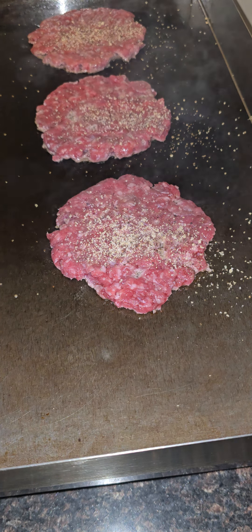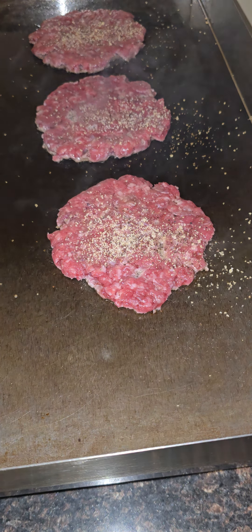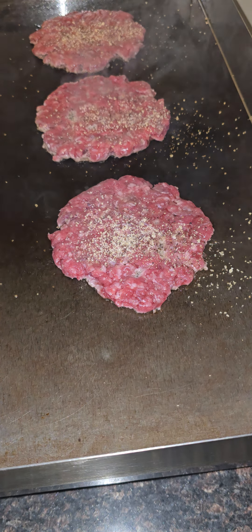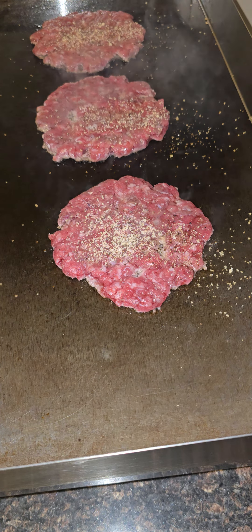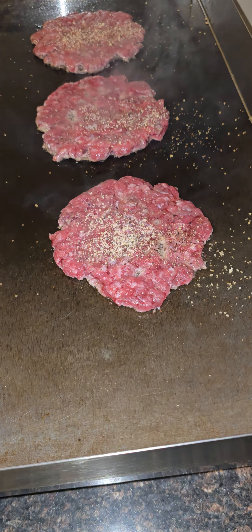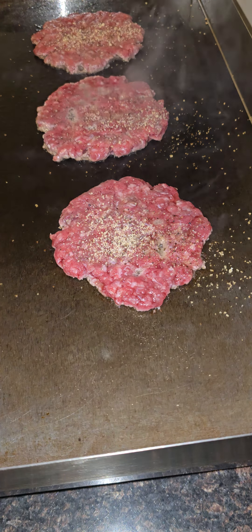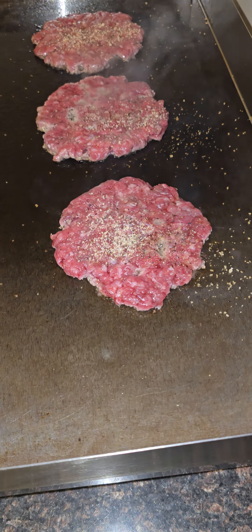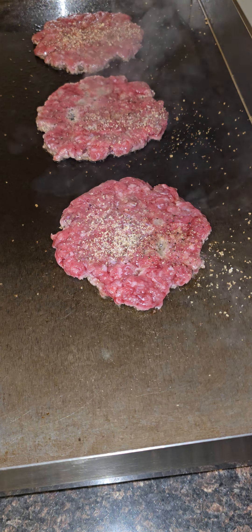Y'all better watch this video all the way through. This is how you do it, man — Burt's Classic Smash Burgers right in the house. I got my plate and stuff ready. It's going down.